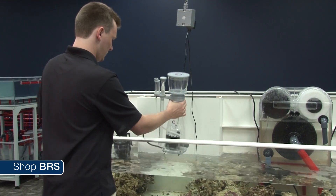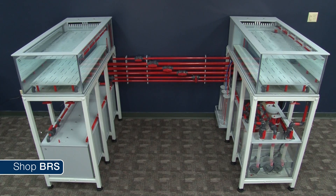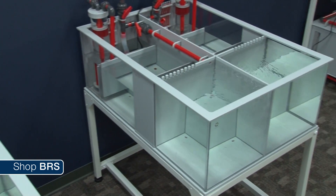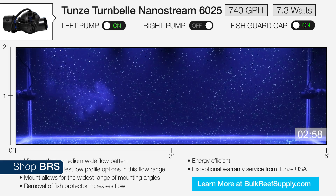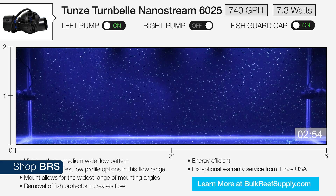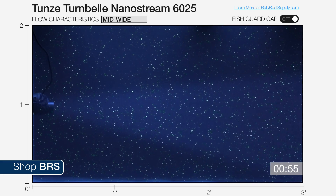We recently added a ton of equipment here to the studio with the skimmer and filter testing station, our fragging station, our AV testing station, where we plan on testing various methods and equipment against each other. We're also in the process of setting up a lighting station. This week we're introducing you to the powerhead station, which we'll use to help provide you with visual information, our tested wattage consumption, as well as a visual representation of the actual flow pattern and velocity.